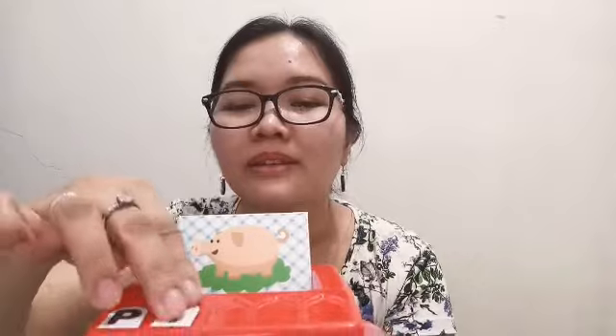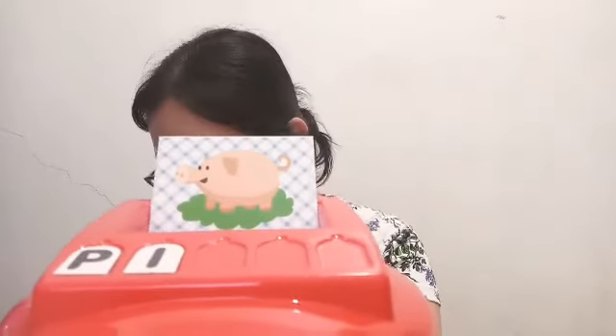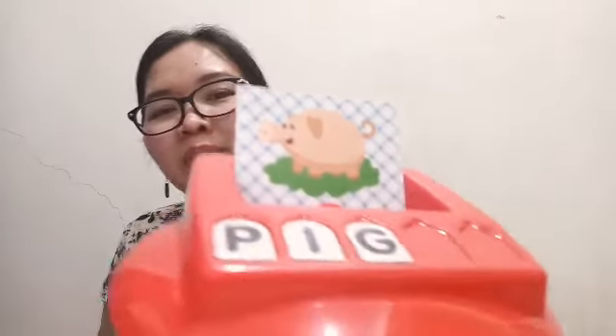Ngayon yung sagot nitong card natin — bali, ilalagay natin dito yung bawat letra. Ayan, pig. I-insert natin dyan sa slot. Ayan. Ayan yung paggamit nito.